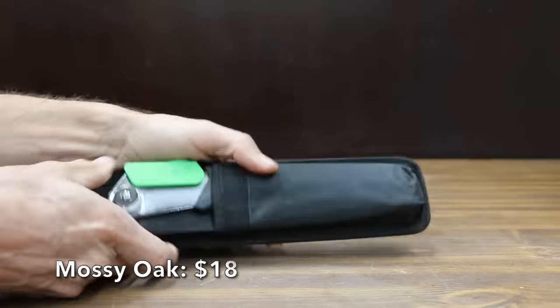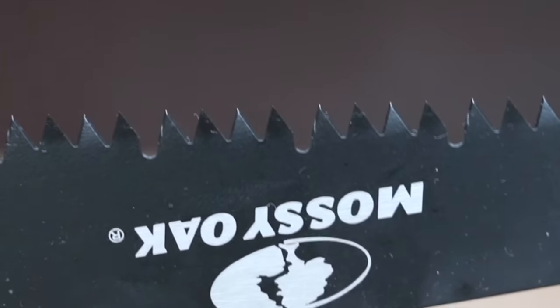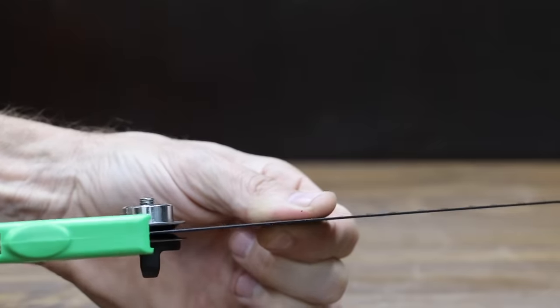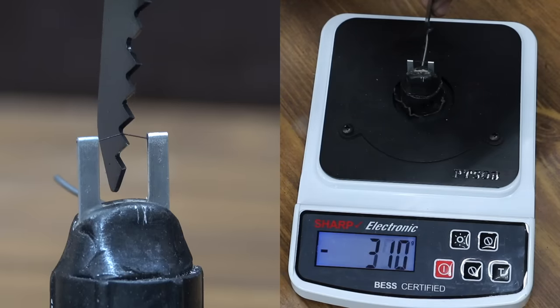At a price of $18 is the Mossy Oak 3-in-1 folding saw — a pruning saw with wood, metal, and PVC blade. It features triple-cut razor-sharp teeth, and the rugged razor-tooth blade remains stable during strong pulls. The Mossy Oak is made in China and weighs 266 grams. The Mossy Oak is the dullest saw yet at 1,000. It'll be very interesting to see how it cuts wood in the next test.